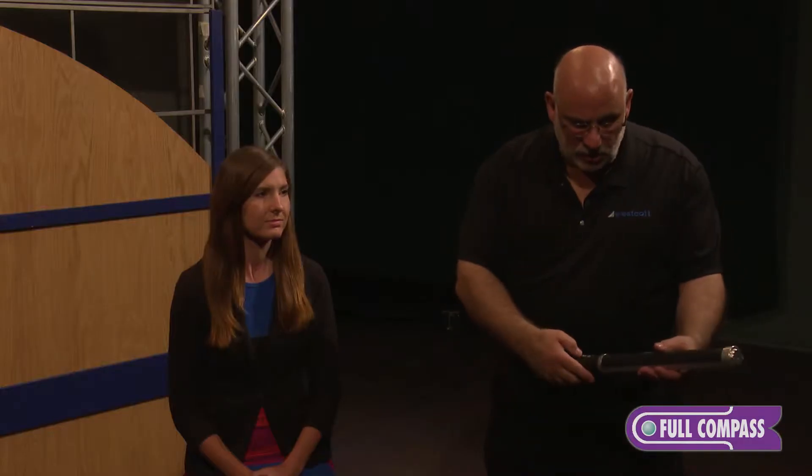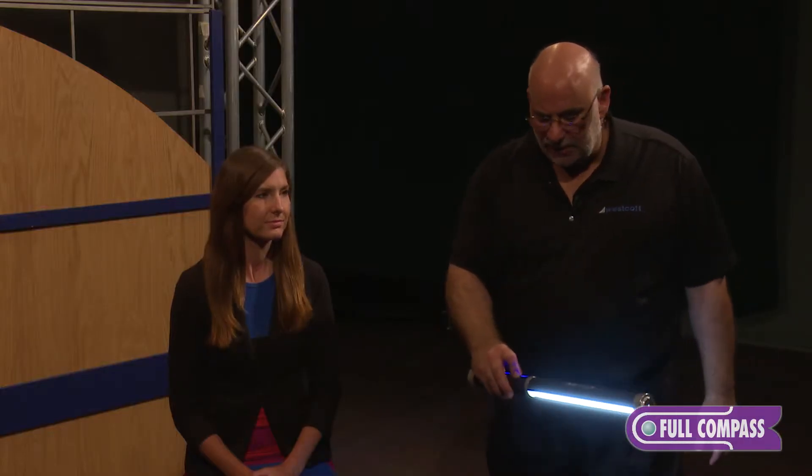Turn your attention to the camera, Carrie. You've got a beautiful young lady here, and the first thing I do is decide what side my main light is going to be on. She's got a part in her hair, so that's where the main light is going to be. I'm going to use the Ice Light as a main light, and since it has a diffusion panel on it, it works very much like light from a softbox.